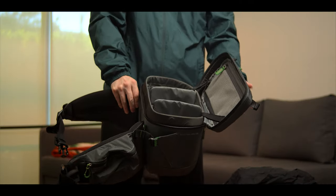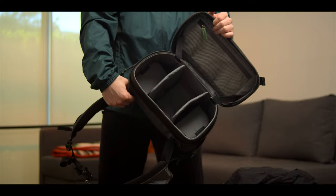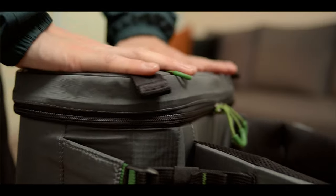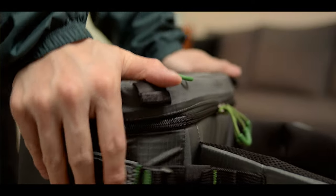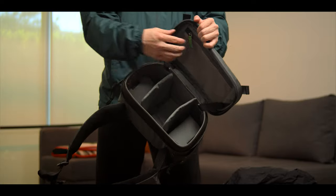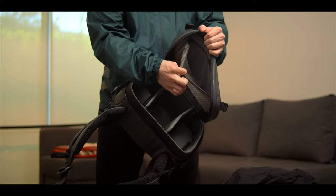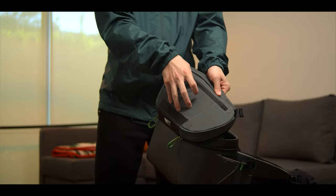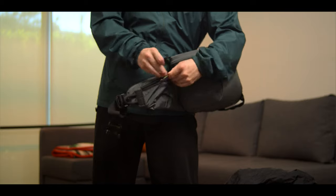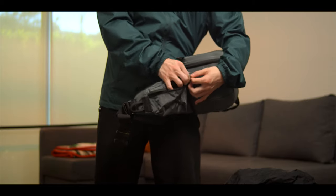Inside the belt pack, it is very well padded with two dividers that you can use to customize the layout. It is a very sturdy compartment that stays in shape very well, which is important because this is where you store your camera gear. You also have a pocket with zippers inside and outside of the lid, and a compartment for a tablet. There's also a small pocket on the belt pack where you can put things like your keys. You will never run out of pockets to store your gear with the Rotation backpack.